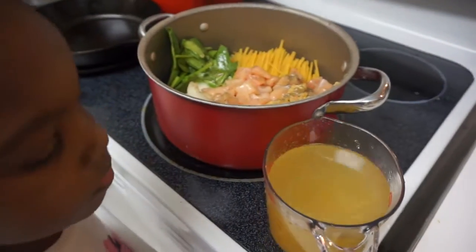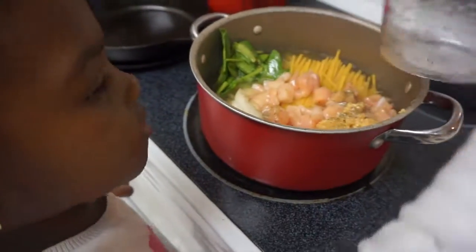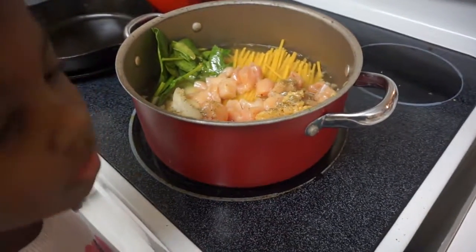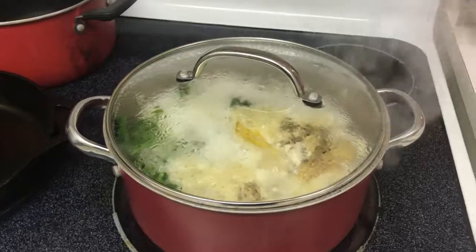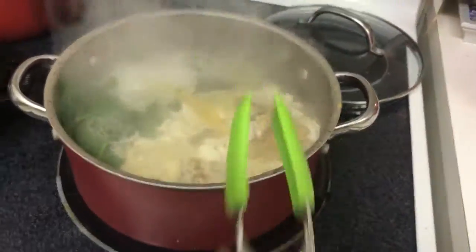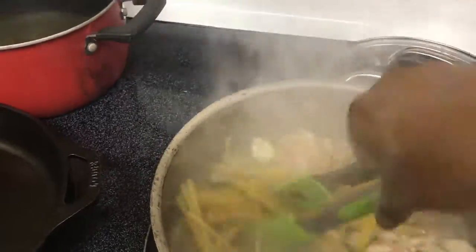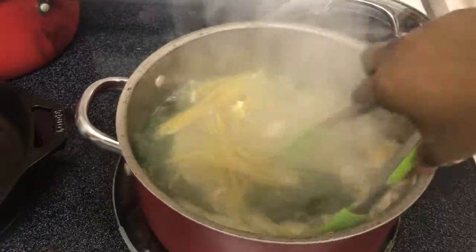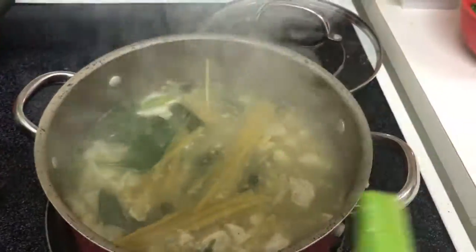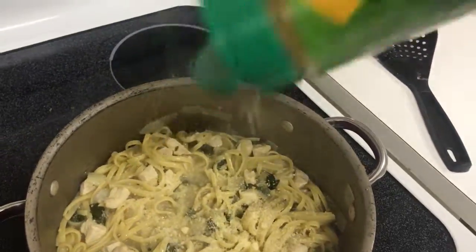Follow that up by adding in — I believe it was four cups of chicken stock. That's it. Put a lid on it and let it come to a boil. Once you're at a boil, turn the heat down low, break everything up, place your lid back on top, and just cook this until your noodles are completely done.